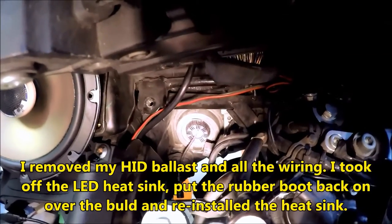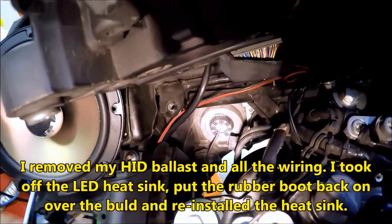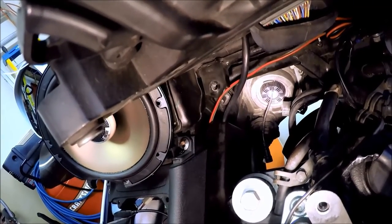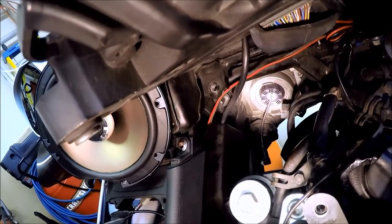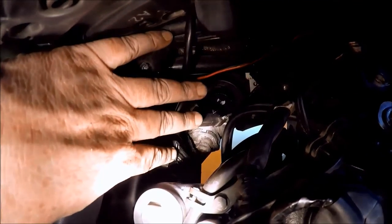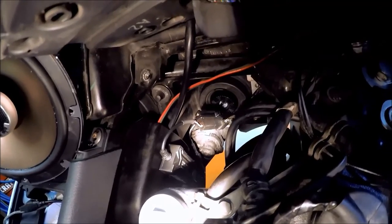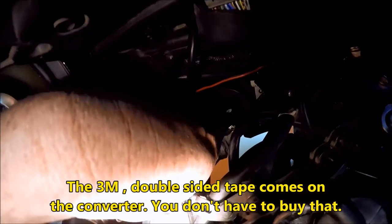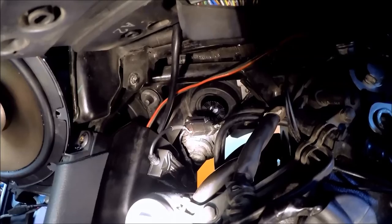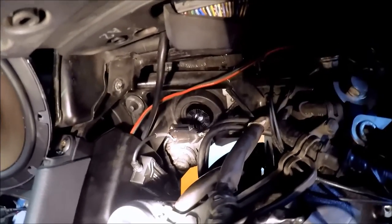Now I've got the heatsink screwed onto the bulb. I just have to find a place to mount the power converter — I think I'm going to mount it right here on the side of the tunnel. I'll get some alcohol wipes, clean that real good, and then put it on there with some double-sided sticky tape. As you can see, I have the converter mounted right there on the side with that good 3M double-sided tape. I've also put a wire tie around the connector to be sure it stays together and doesn't vibrate loose. So that is the left bulb done.